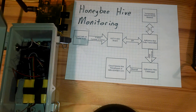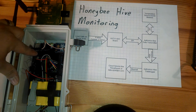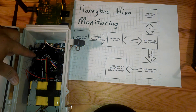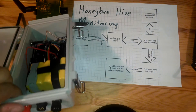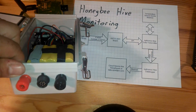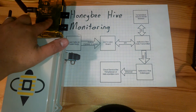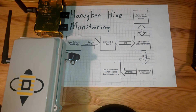I backed this Apitronics system on Kickstarter and I've been really impressed with what I've got. It's an Arduino-compatible board so it can run sketches, and it has a battery that can easily hook up to solar cells and collect data through various sensors. It transmits the data back to a BeagleBone Black.